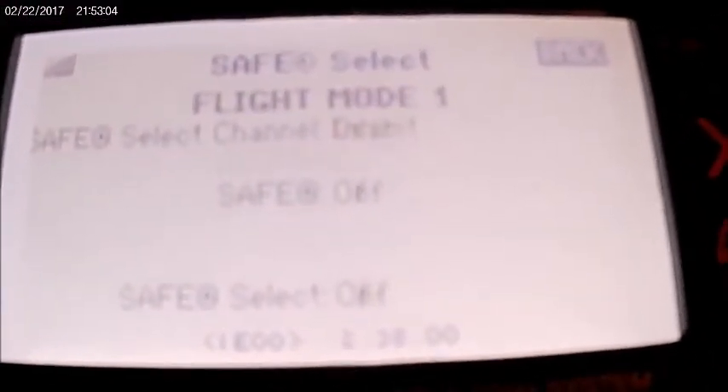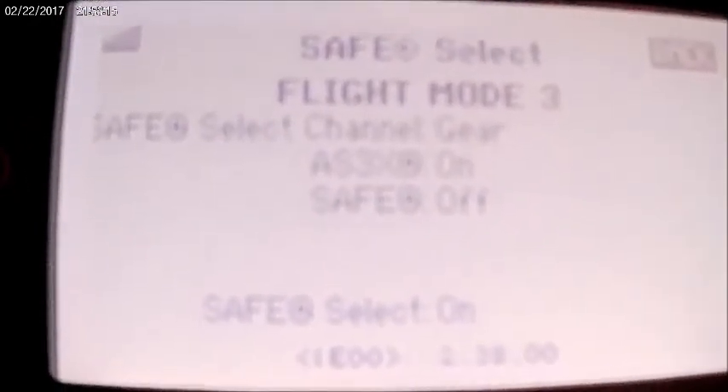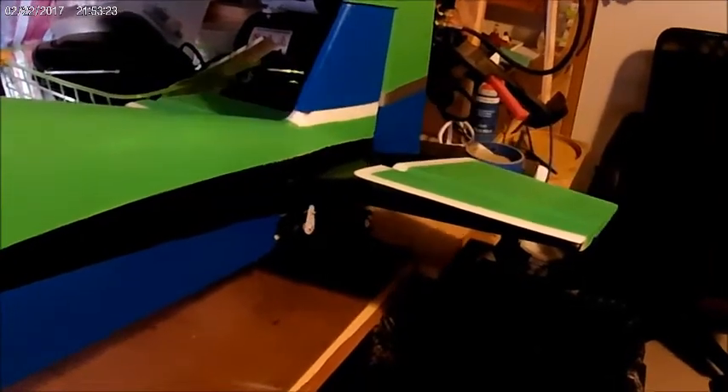When I flip the switch, you see it: Flight mode 1, channel gear, safe on, safe select on. With it off, you have full up elevator and full rudder. When I flip it on, you'll see the elevator did drop down like it normally does, and now you have limited control.